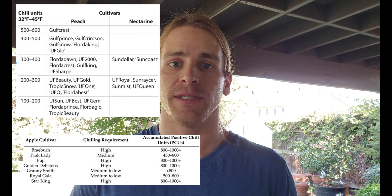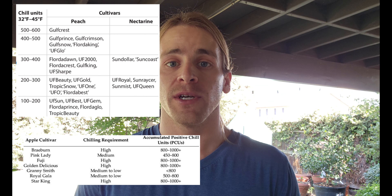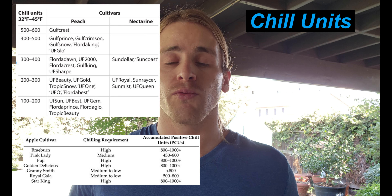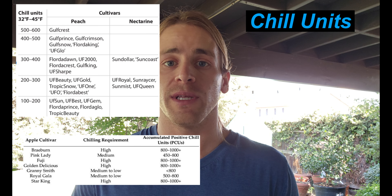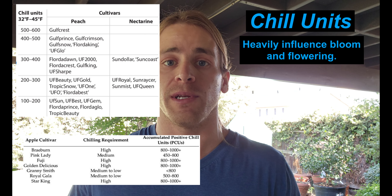If you're growing pome or stone fruit like cherries, nectarines, peaches, pears, apples, plums, these kinds of crops, you're going to want to be familiar with what are called chill units. Chill units are really important for these trees to accumulate in order to correctly produce enough buds and flowers for the following year.